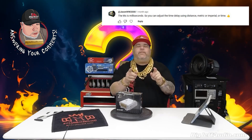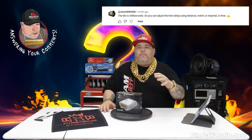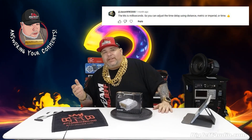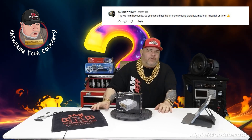Big shout out to Jason WW 2000 — I read your comments and my team sends them over. You are very informative and a lot of your input has even corrected me, which I appreciate. He pointed out that time delay units include inches, feet, millimeters, and milliseconds — which I couldn't think of at the time in the original video. Big shout out to Jason for the support and the corrective criticism.